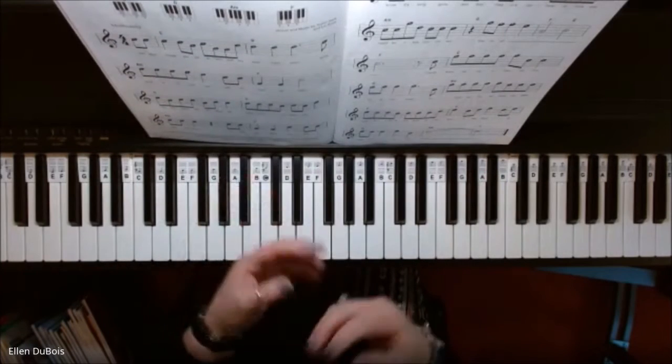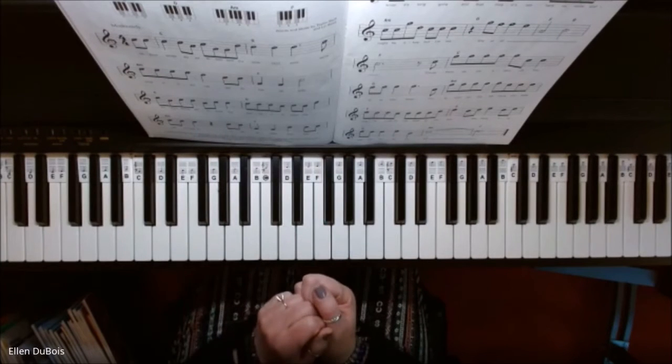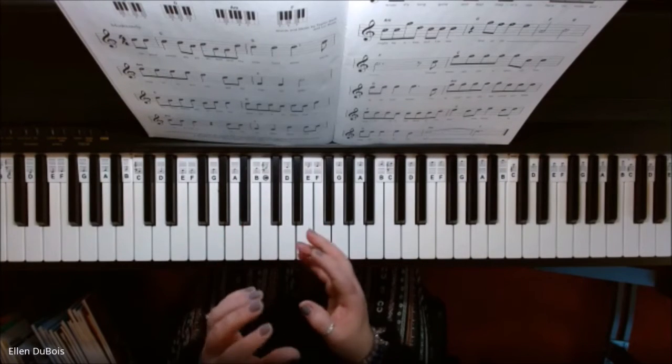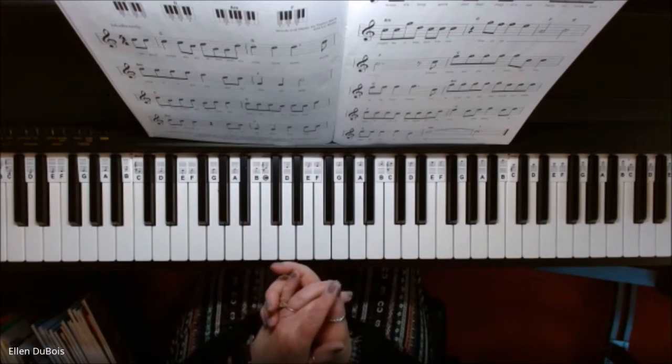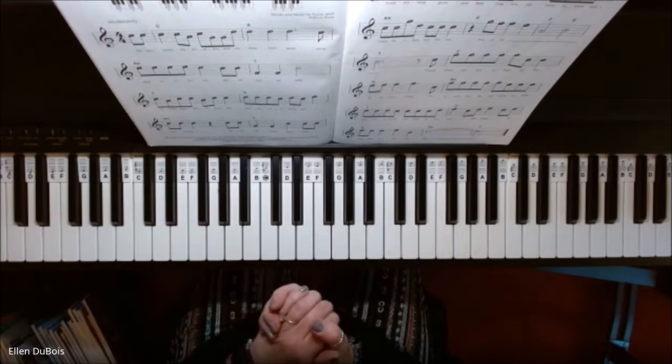A chord approach may be new to a lot of you, but I think once you get it, you're going to feel really good. And it's a kind of a faster way to be able to play Taylor Swift music or any music that you want to play.